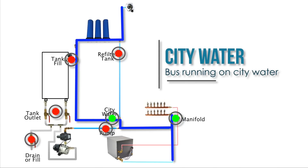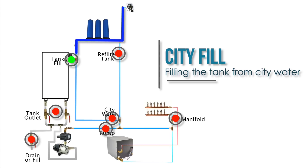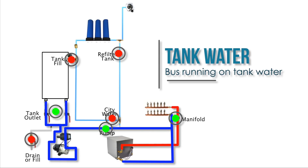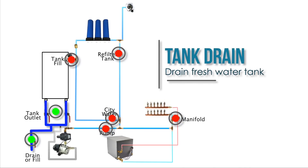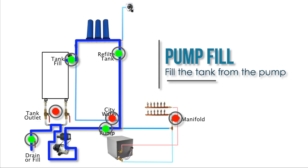For a city water configuration with good pressure, the water flows through the filters, bypasses the tank, and makes its way into the manifolds. When we want to fill our tank with a city water hookup, we turn on the solenoid valve at the tank fill, allowing water to flow through the filters and into the tank. When using our freshwater tank, we open the tank outlet valves and pump valve, turn the pump on, and allow water to flow into the manifolds. If we need to re-filter the tank water, the pump pulls from the tank, redirects through the filters, and pushes back in. If we need to fill from a water bladder or low-pressure source, we use our pump to pull through the drain, push through the filters, and fill the tank.